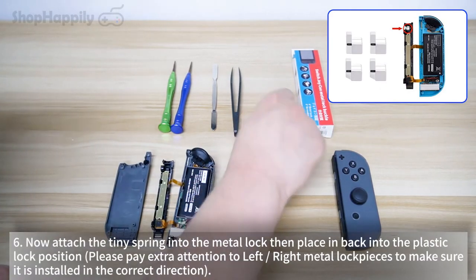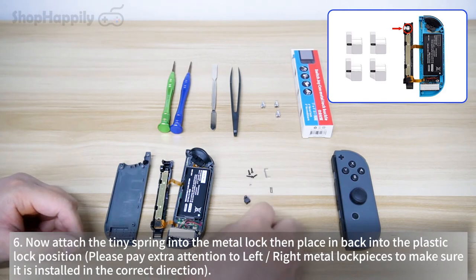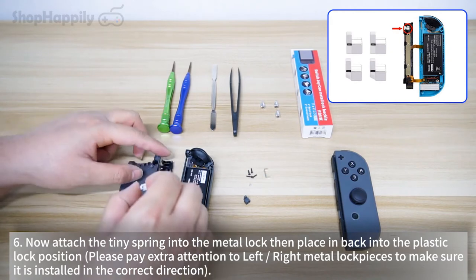Attach the tiny spring into the metal lock, then place it back into the plastic lock position. Pay extra attention to the left or right metal lock pieces to make sure it is installed in the correct direction.